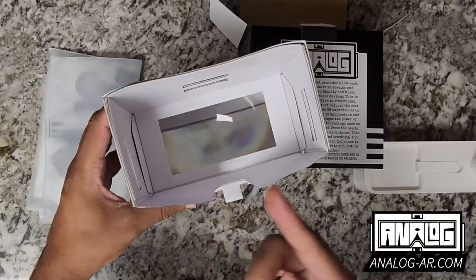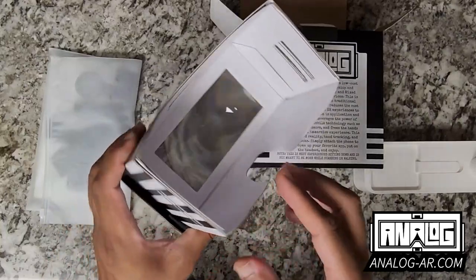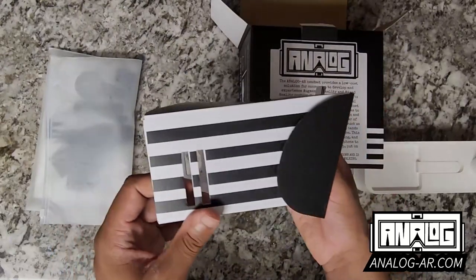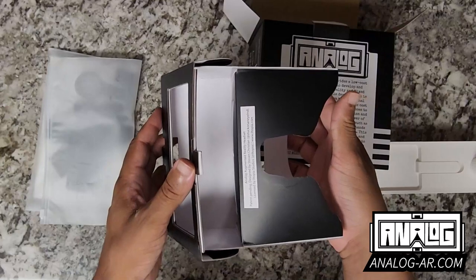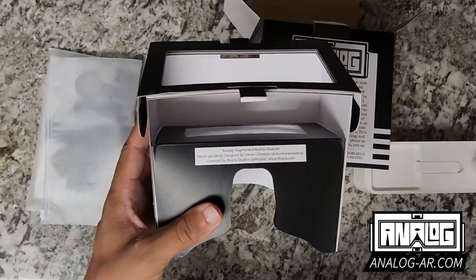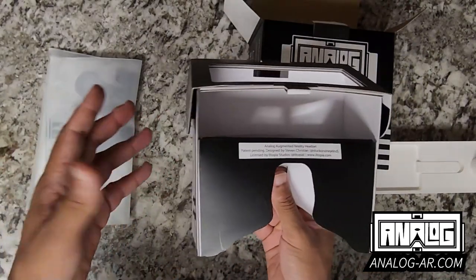This is the main lens. As you can see, there is a ridge for the nose. This is going to be touching the forehead. We have the main part of the body, the side, the other side, and the bottom, along with acknowledgement of the creator and the licensing information, just in case anybody wanted to know a little bit more about it.